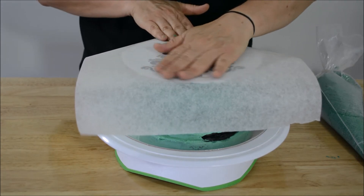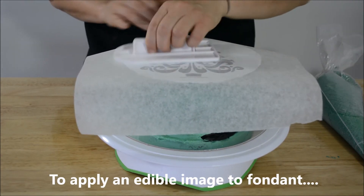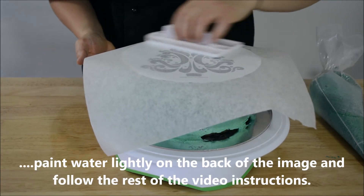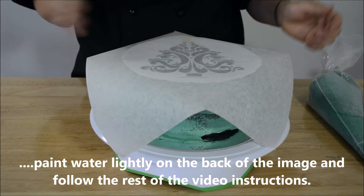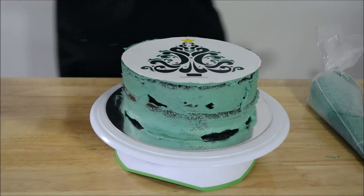You can smooth this with your hand, but I prefer to use a fondant smoother. You want to get the air bubbles out now, because later on when the edible image softens in the fridge, if you don't get them out now it'll be really, really noticeable.